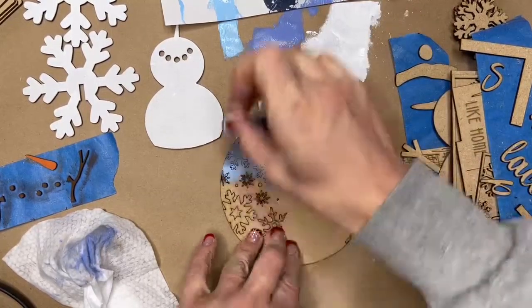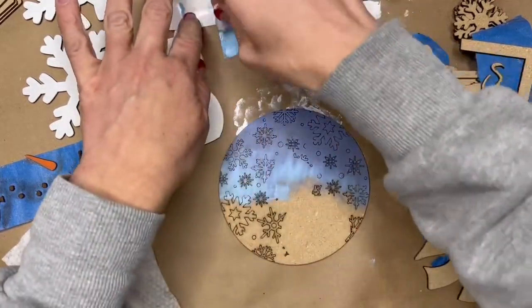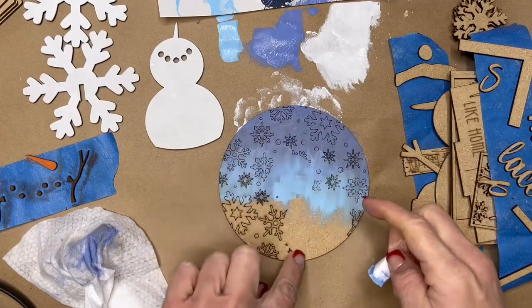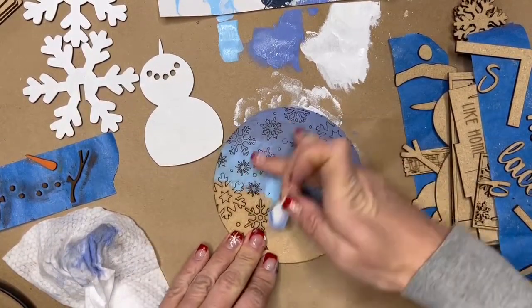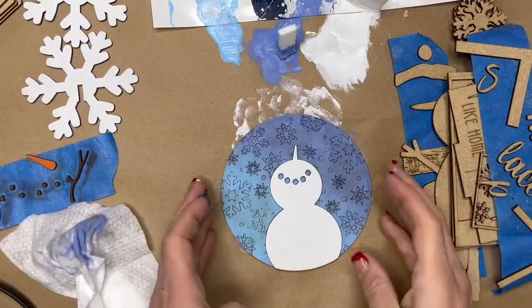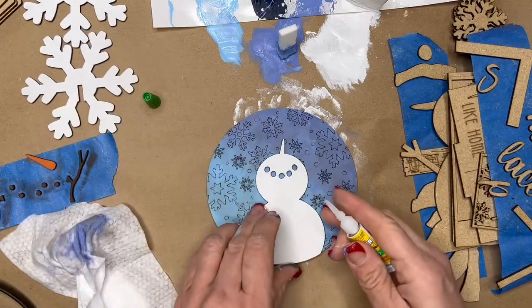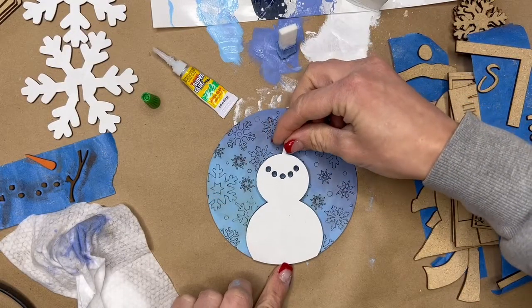I use my finger as well to help blend. As I work, I'm going to get more and more blue on this other side, then bring the blue down and go back to add more purple or periwinkle. Right here where there isn't any etching, that's where the snowman is going to go. I'm softening up the brush lines there. I'm just laying my snowman over the top to make sure I like the coloring. The paint is very dry, so I'm going to go ahead and assemble this project now.